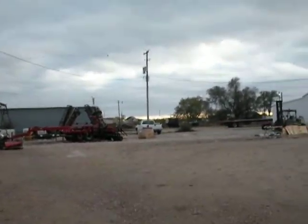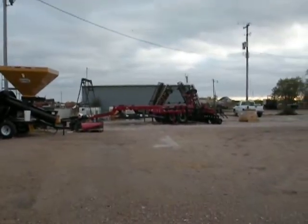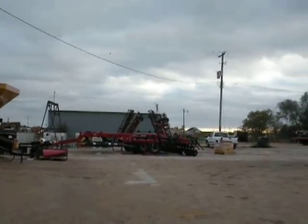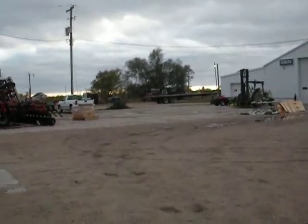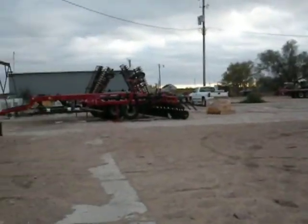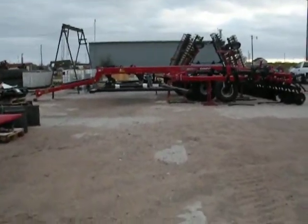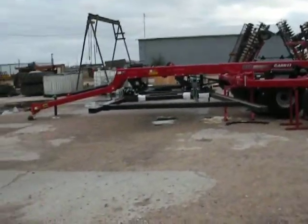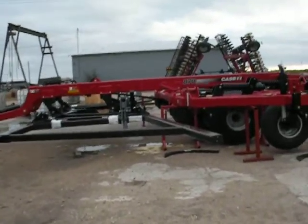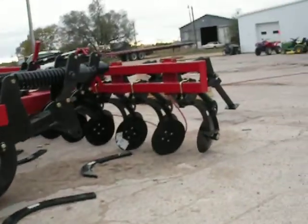Hello again everybody. I think I sort of explained what I do, but to more demonstrate and clarify what I do: I put machines together — farm machinery, new farm machinery for dealers and implements around the country. So far I've only been in Kansas, then we went to Redwood Falls, Minnesota, and now we're in Atkinson, Nebraska.